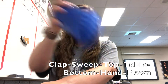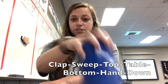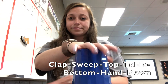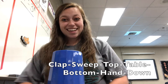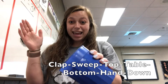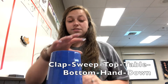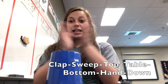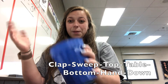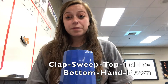When you go down, you're going to take your cup and go across your right hand. Your cup should be in your left hand, across your right hand. Let's try that one all together: Clap, sweep, top, table, bottom, hand, down. Let's do it slow again: Clap, sweep, top, table, bottom, hand, down. All right, so that is part two.